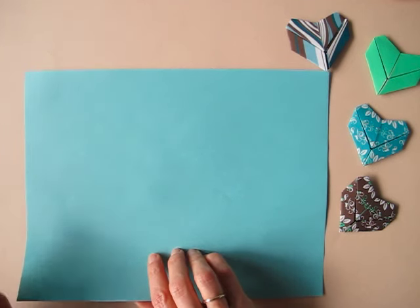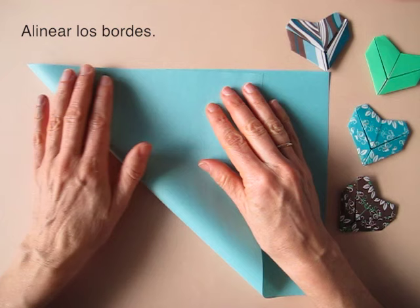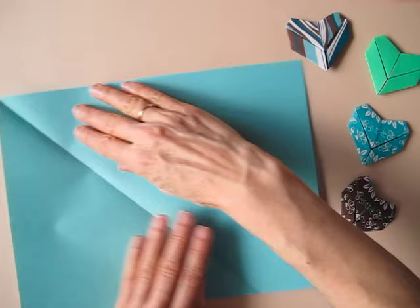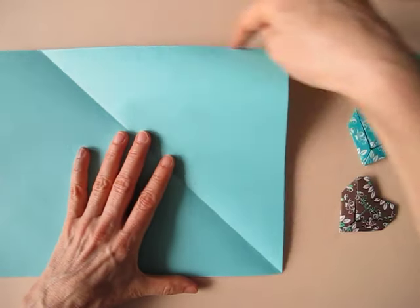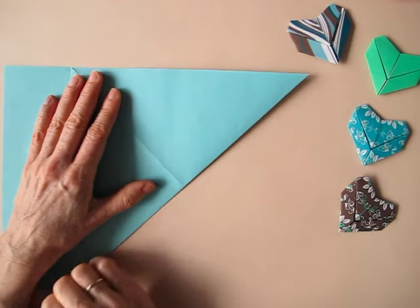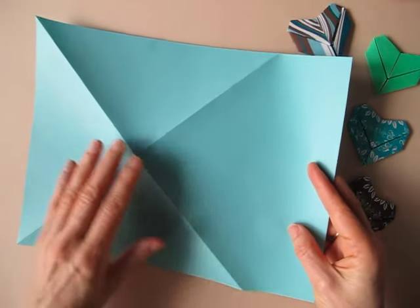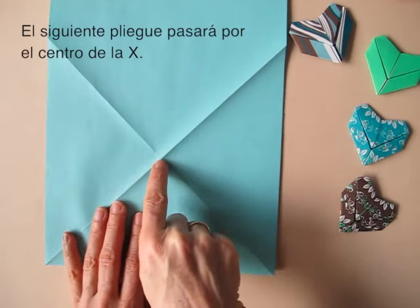We are going to begin by bringing this edge to align with this. We rotate the paper. We make this edge align with this. Now we are going to turn the paper over, rotate it, and we are going to create a fold that crosses that intersection.